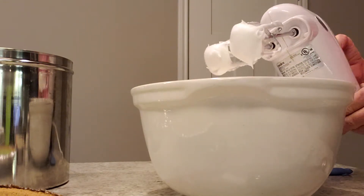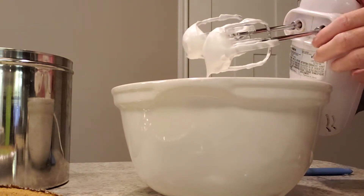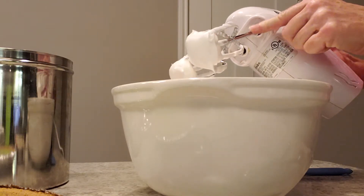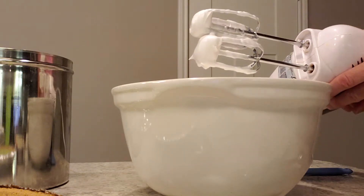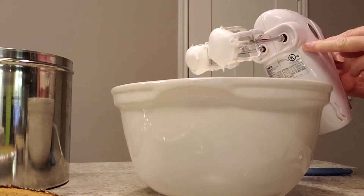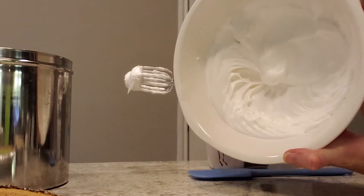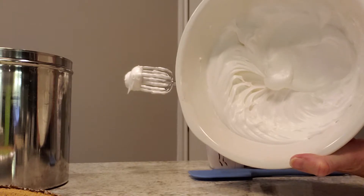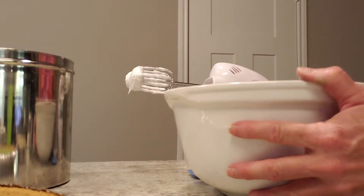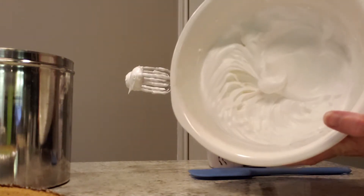We actually have meringue. You can see it on the mixer — on the mixing spoons. It's a very nice creamy white color, not too shiny. Looks really good — it looks almost like heavy whipping cream. And that is meringue made from scratch! We're going to put it on the key lime pie and stick it back in the oven. This recipe right here is the basis for meringue for any type of pie.